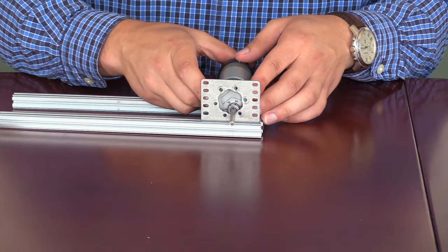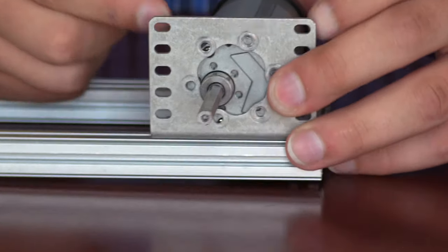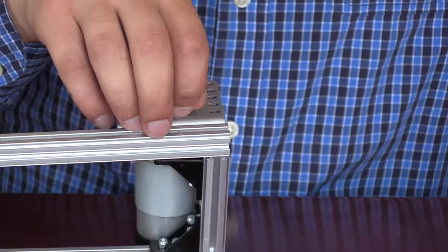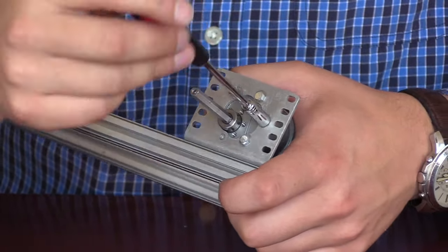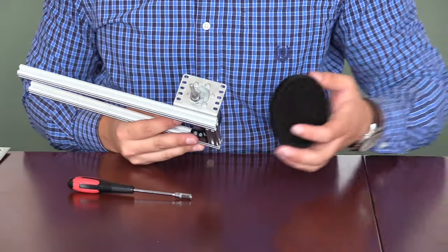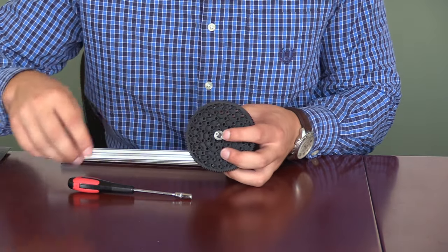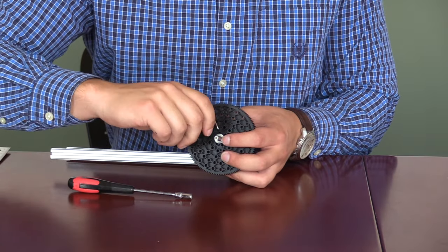We will then mount the motor into the motor bracket. There are many different orientations that this can be done, however it is important that you mount it in the bottom inside corner. Once you've aligned the motor, the holes in the top of the bracket should align with the holes in the motor, and you can screw it into place. With the motor mounted, you're going to take a 125 tooth gear and mount it onto the shaft, followed by a shaft collar. The shaft collar will make sure that the 125 tooth gear does not slip when the motor is spinning.